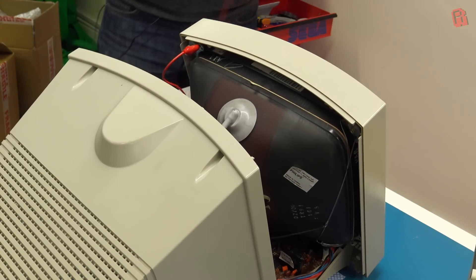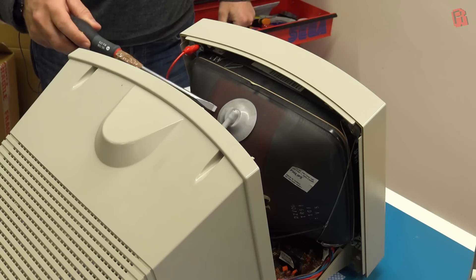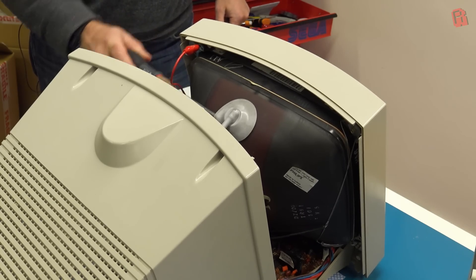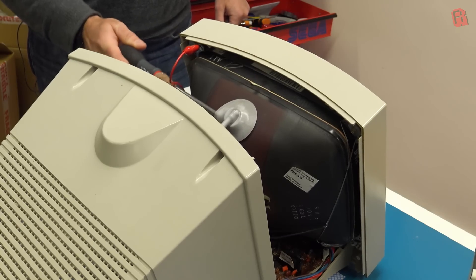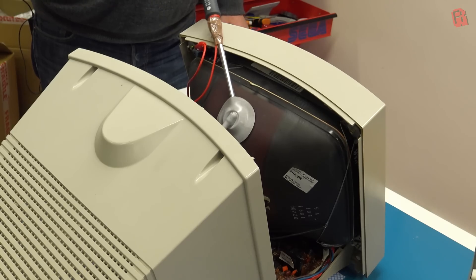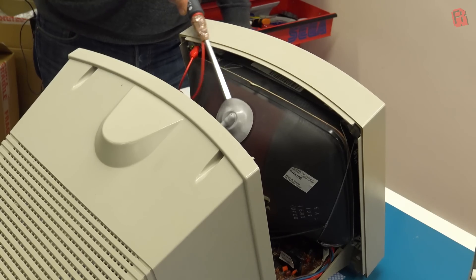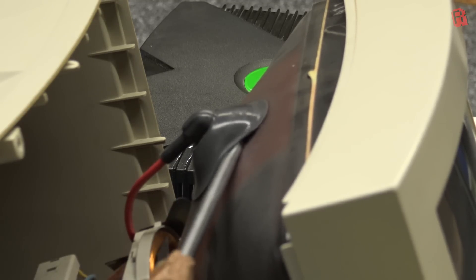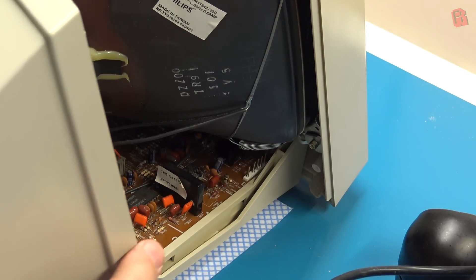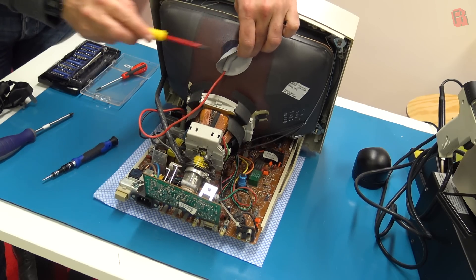Underneath the anode cap here — which looks like a suction cup — is where we'll discharge the CRT. Most monitors have a bleed resistor which will discharge them, but they can fail. If this isn't discharged, it can hold tens of thousands of volts, which would just love to use your body to find earth. Always work on the assumption that they're ready to bite you. This is my discharge tool — a long rubber-handled screwdriver with wire wrapped around the shaft and a crocodile clip attached to the monitor's chassis. When you slide the screwdriver under the anode, you may hear a pop or a crack, and sometimes you'll see a small spark as it discharges. It's more than likely you'll hear nothing because it's already discharged through its resistor. The monitor is then safer to work on, but there are still large capacitors on the board, so remember to check them before handling them.